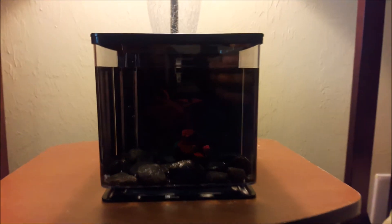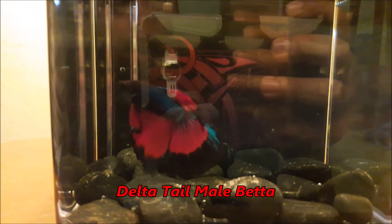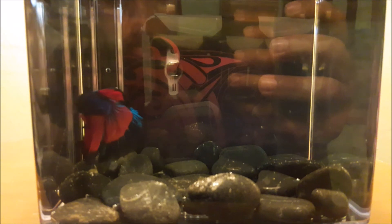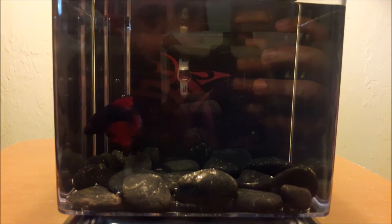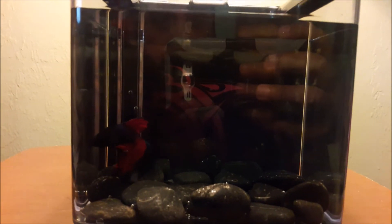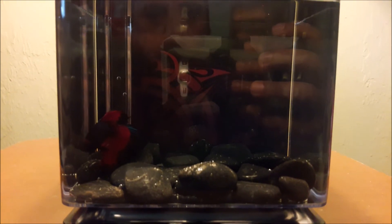So guys, this is the setup on my side table. I got a nice little lamp so I can look at him. Check out this double tail male — this camera is not doing him justice. He is beautiful, beautiful colors on him. I will give you guys updates on this tank and let you know how the betta is actually doing. Is he happy or not? As a male he should start building a bubble nest, so we will find out how that goes.